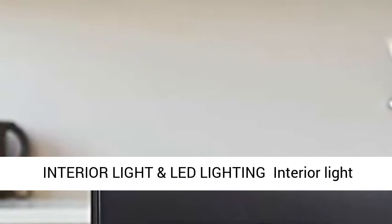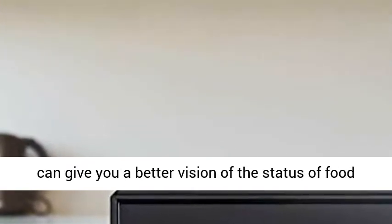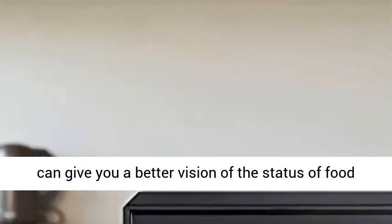Interior Light can give you a better vision of the status of food during cooking without opening the door, and LED lighting provides better visibility for the cooking time.